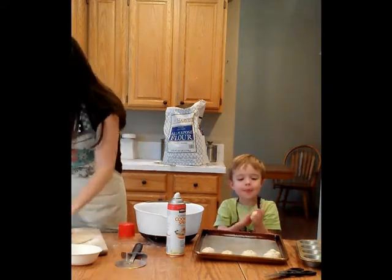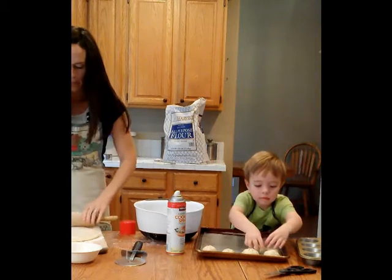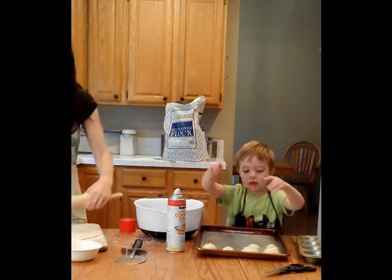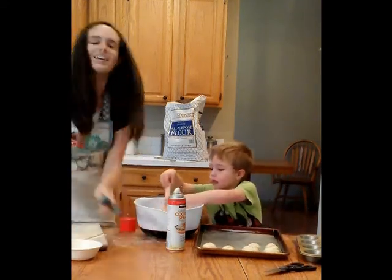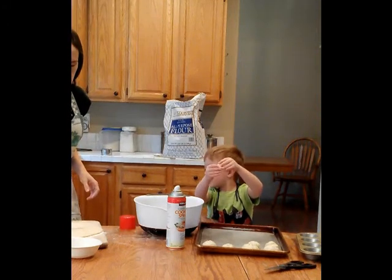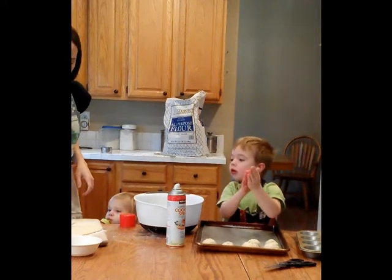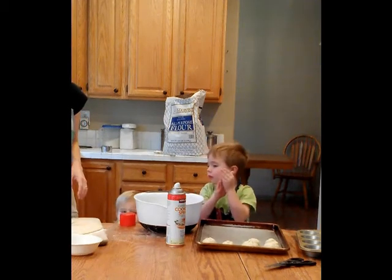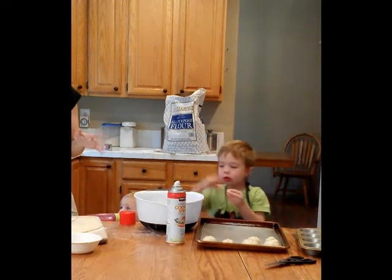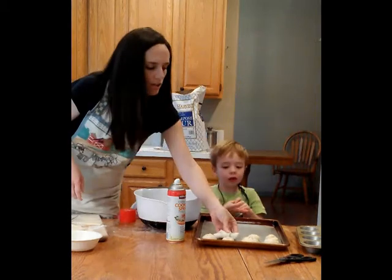Roll it out in a circle — this is how you make crescent shape rolls. Roll it out until it's about as thick as a thin pizza crust, then take a pizza cutter and roll away. Cut it into twelfths like so. You could brush the middle with melted butter, but I'll skip that today. Then you roll it up and you have a croissant shape that you put on your sheet.